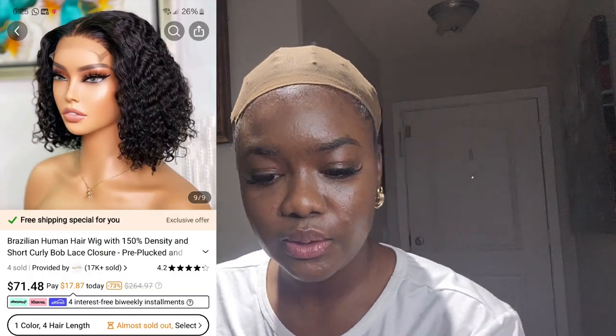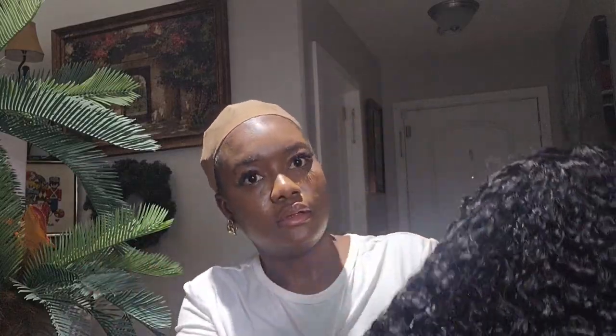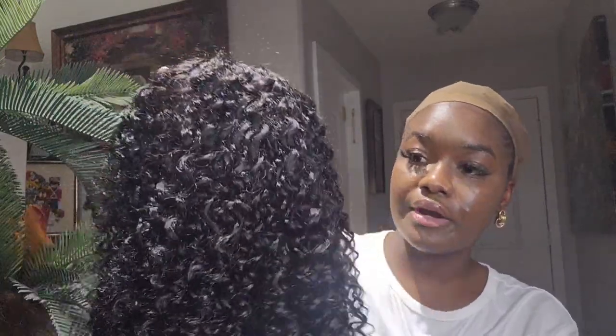Sorry guys, my mic went off, so I'll just do a voiceover. For this third wig, as you can see, it's a Brazilian human hair wig — a bob wig as well. The price is a bit different from the other two. I got this wig for $71, it's 14 inch, color black, and it's a coily human hair wig. The curls are really good and the wig is amazing — it's not that expensive and it's so good. To install this wig you just need water, a spray bottle, and foaming mousse.